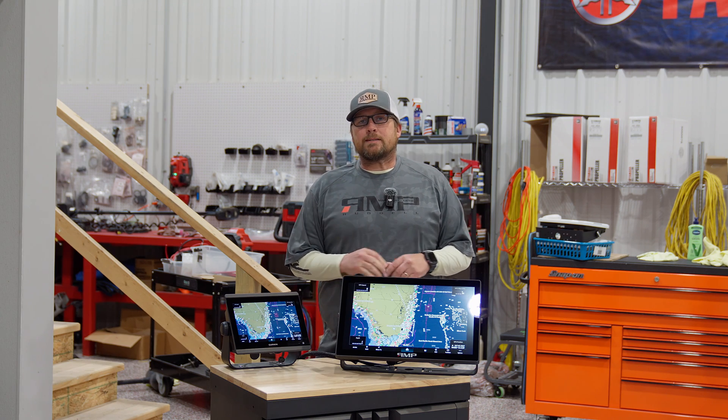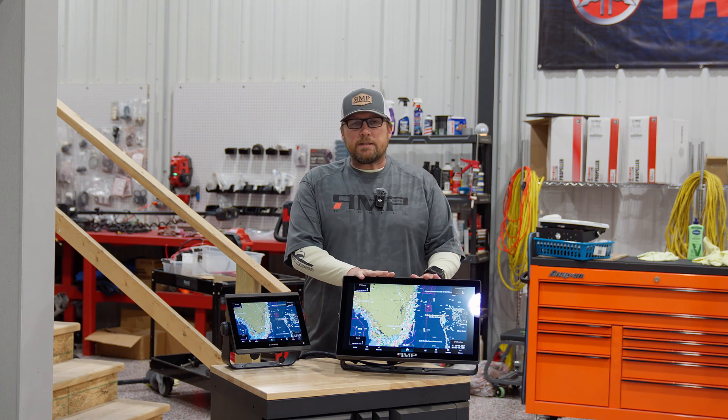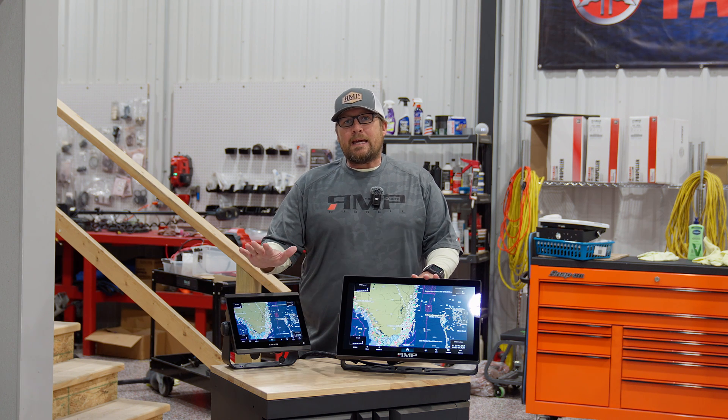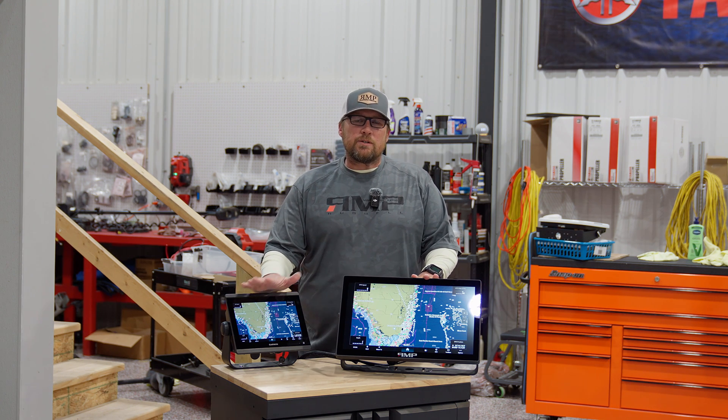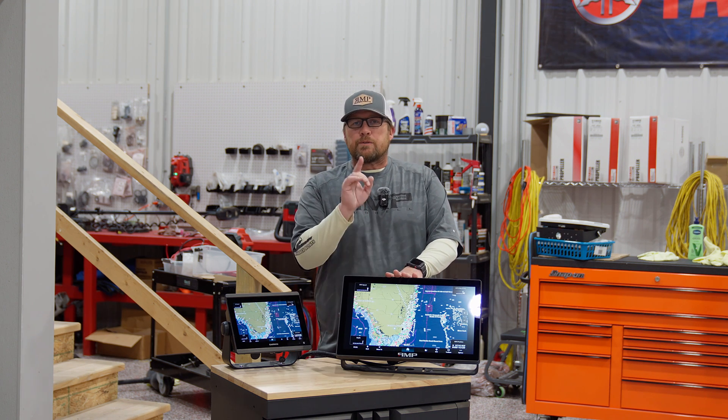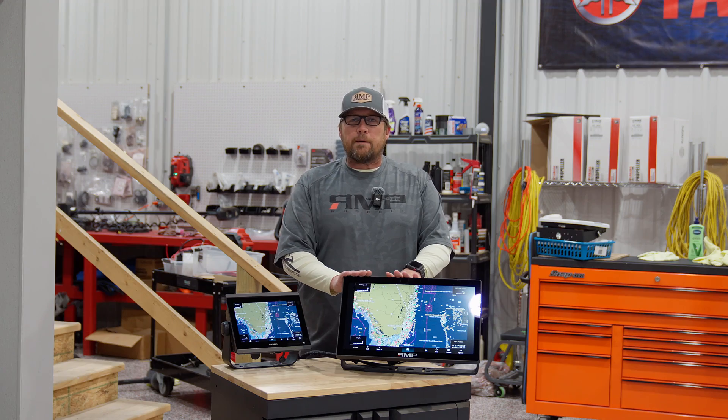Hey guys, Brett at Russell Marine Products. Today we want to talk about our Flex 19 and the Garmin GPS map units and just kind of show you the limitations and then full screen on these. We've got a lot of questions, but that's what we're going to go through today. So stay tuned, we'll show you all about it.